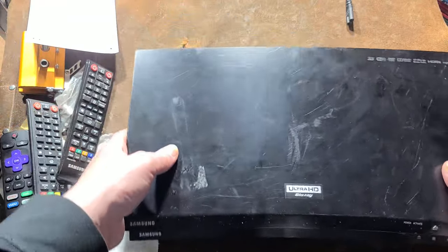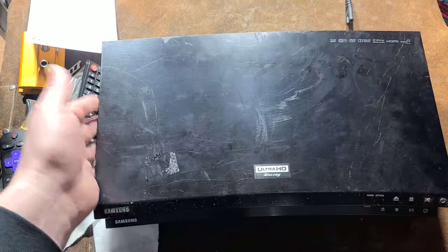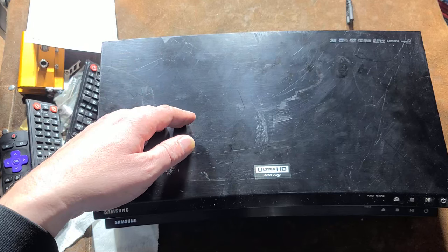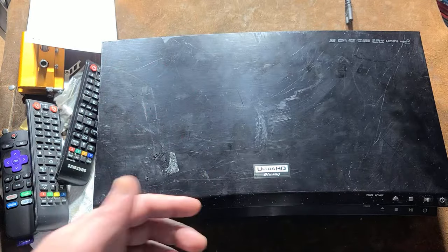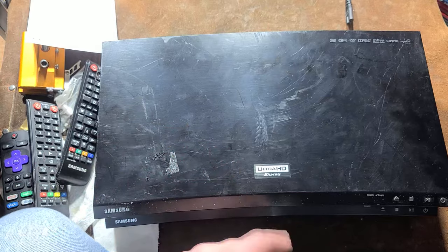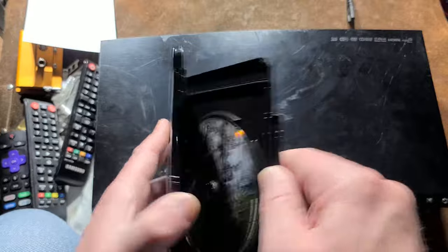Plugged directly into the TV, these things have always worked great besides being noisy and vibrating because the disc spins so fast. These aren't high-end players — I mean, you can spend a thousand or twelve hundred dollars on 4K players.